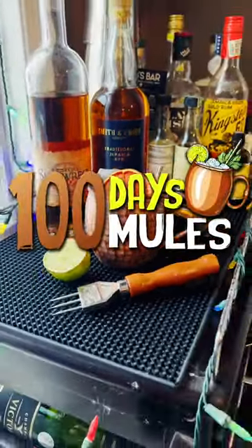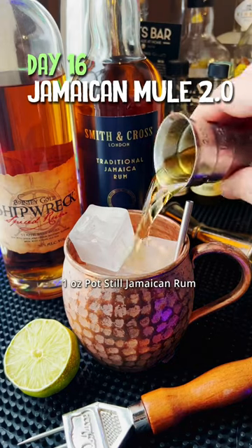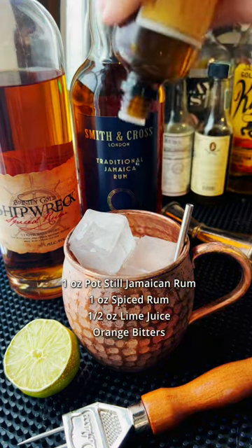Welcome back to 100 Days 100 Mules. This is my version of a Jamaican mule, and the secret weapon is Smith and Cross Jamaican pot still rum. We're going to do one ounce of Smith and Cross, we're also going to do an ounce of spiced rum, we've got our lime juice, and we're going to do some orange bitters.